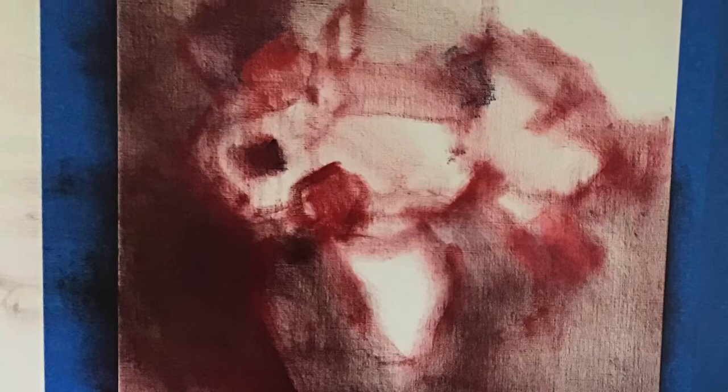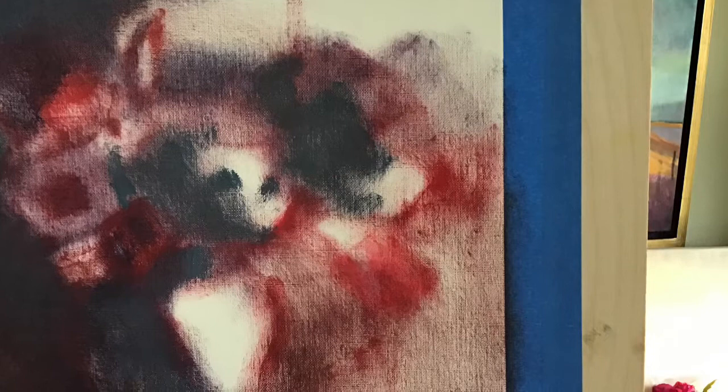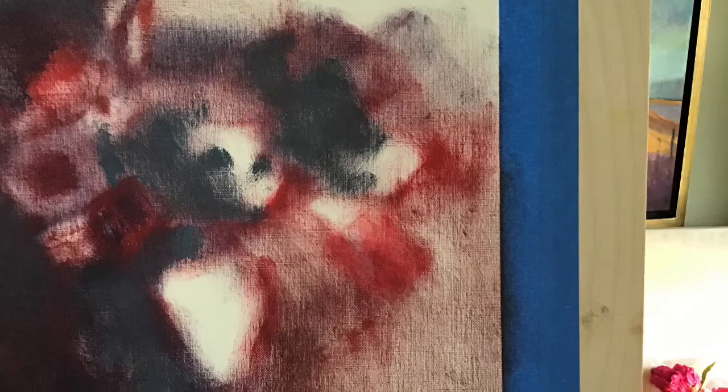Here I bring in more shadows, just scrubbing the paint on very lightly. Now I decided to bring in some dark blue-gray to set up my peonies and my base.